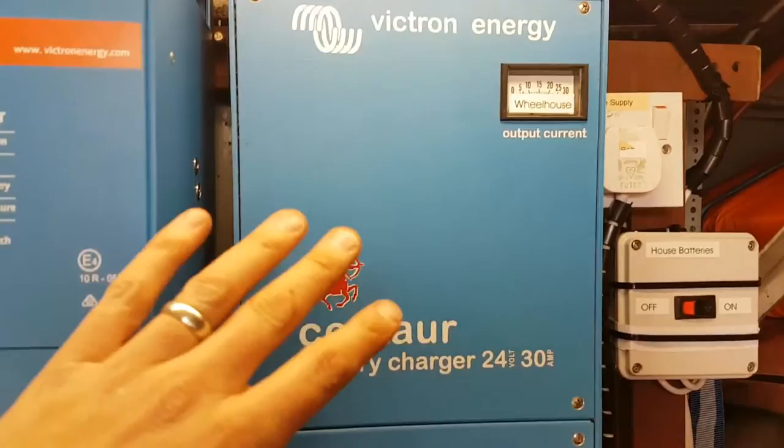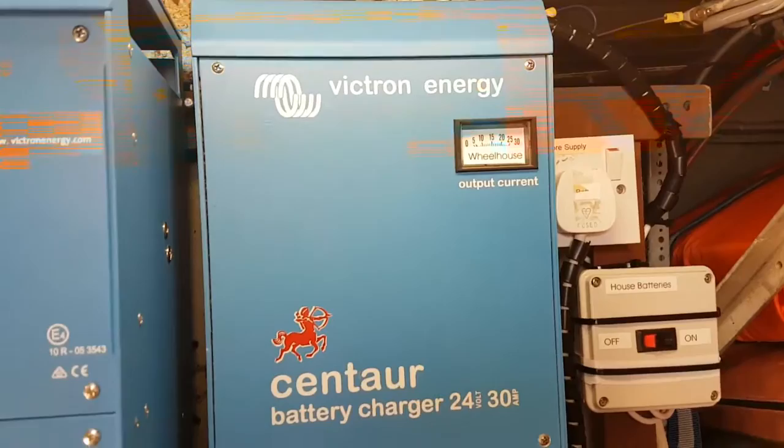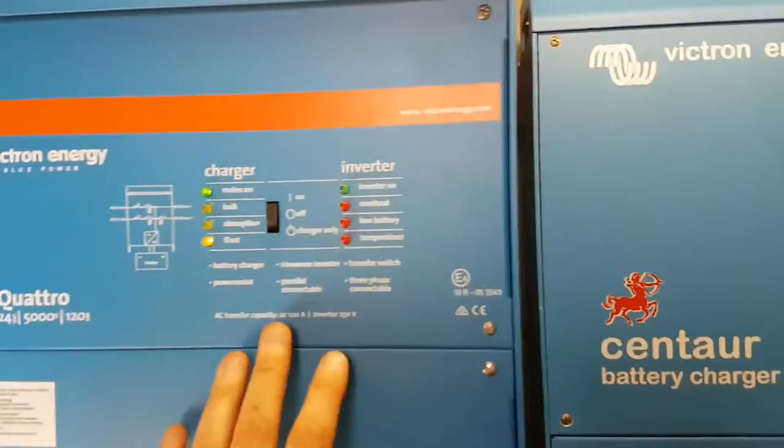The moment there is AC power going into the Quattro, it starts charging here. The moment the AC power is off — for example overnight when you're only on batteries — you still have the inverted power, but it's not trying to charge through the inverter. You have inverted power for the fridges, freezers, and sockets on board. So there you go, that's the installation on Elizabeth G.